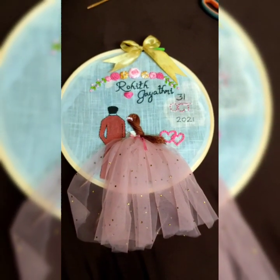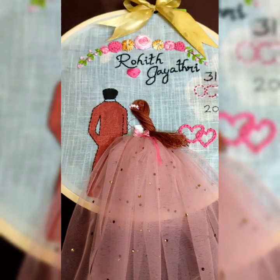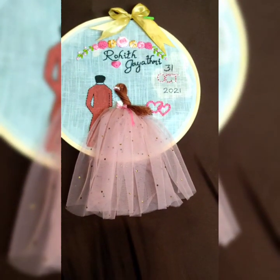Also I should tell you, it is my first attempt in doing an embroidery hoop craft. So there had been many faults and many times I had to redo it, but on the whole I simply enjoyed doing it.